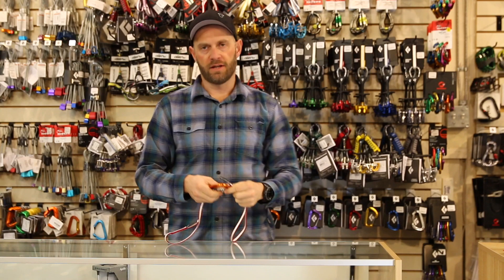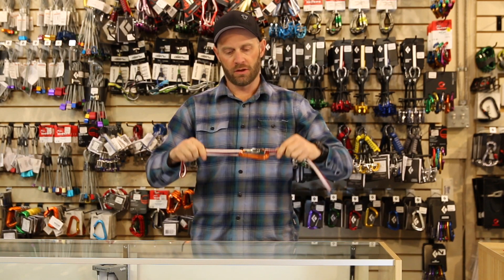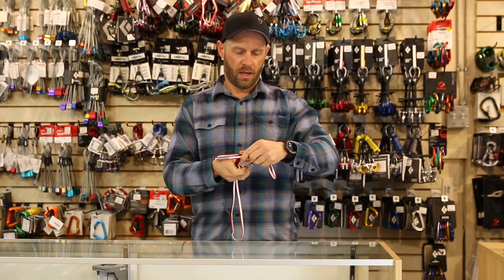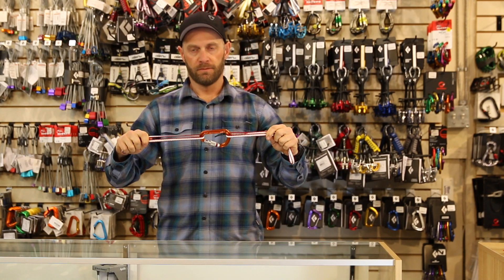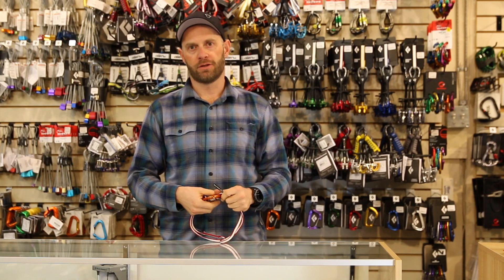You'll find that a lot of different carabiners all have different load ratings. The only one that stays the same is the directional force when the gate is closed — it is 22 kilonewtons or greater. Come back next time; we're going to be talking about different types of carabiners.